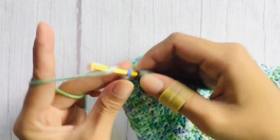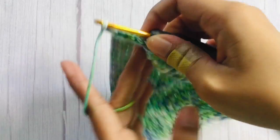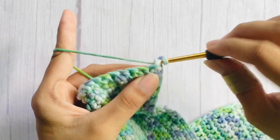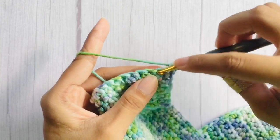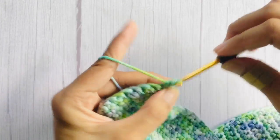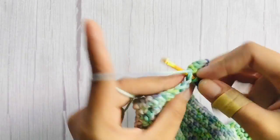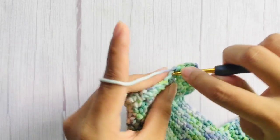After our first row of single crochet, chain one and flip your work — the chain one does not count as a stitch — then work single crochet in each stitch across. Repeat that pattern for 19 more rows, for a total of 21 rows of single crochet.